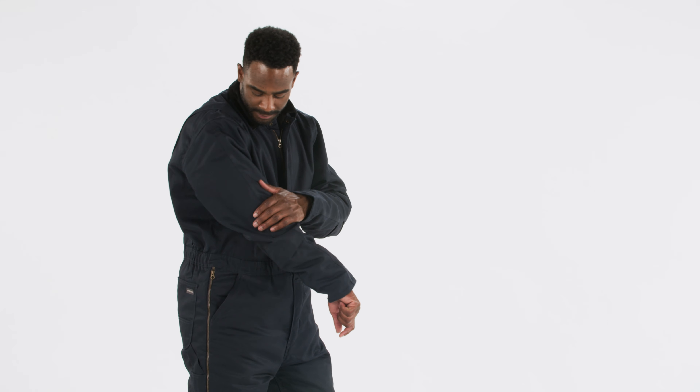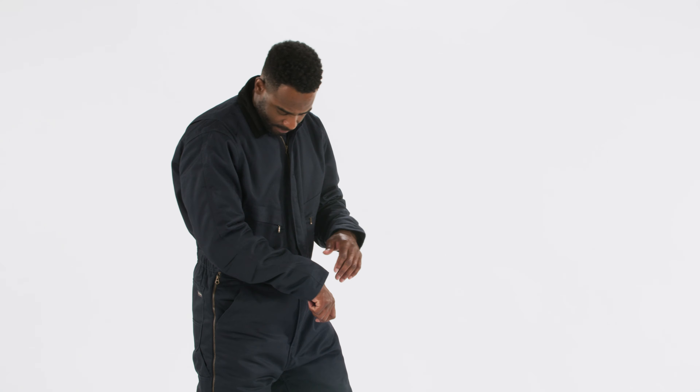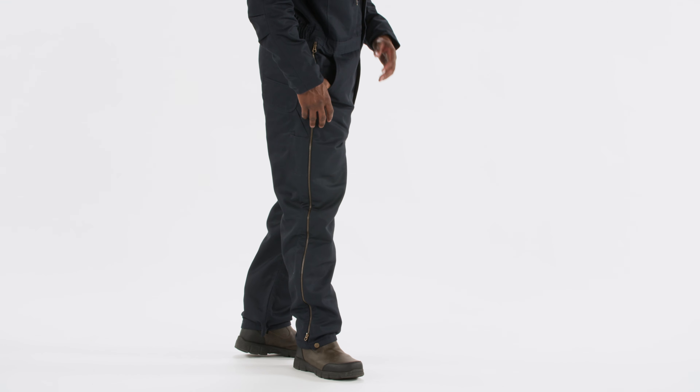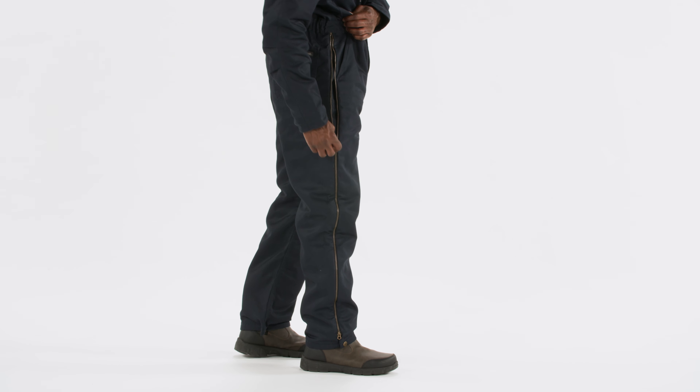This coverall combines tough fabric and thoughtful features to ensure maximum performance throughout the workday. Constructed from a blend of 7.5-ounce 65% polyester and 35% perm-press cotton twill, the shell is designed for durability and ease of maintenance.